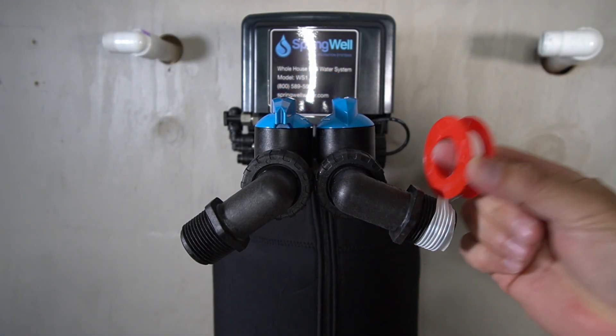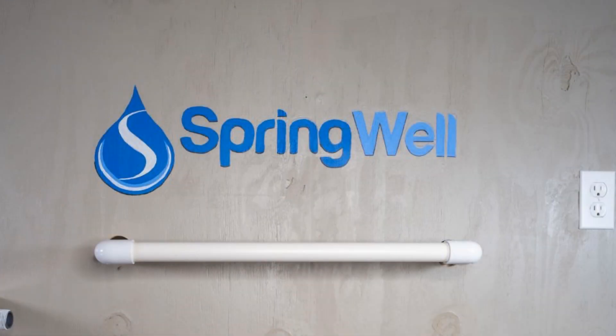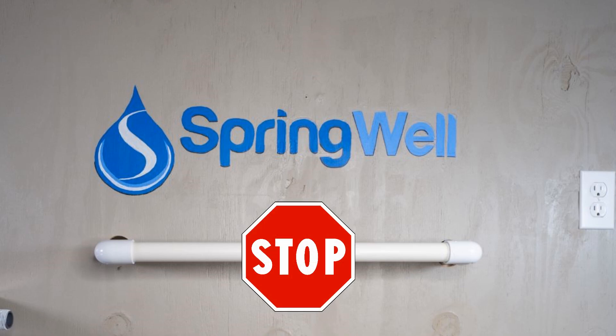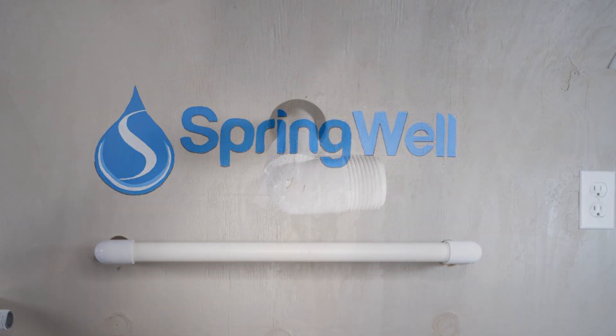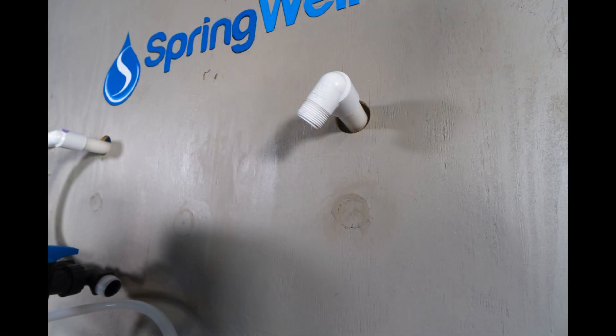Apply plumber's tape to the threads on the other end of the fittings. The next step of the install will require you to tap into your pre-plum. Please be sure that the water is turned off to the home before completing the next steps. Your goal is to install threaded adapters onto the inlet and outlet of the pre-plum, and it's also suggested that you install them so that they're pointing towards your tank.